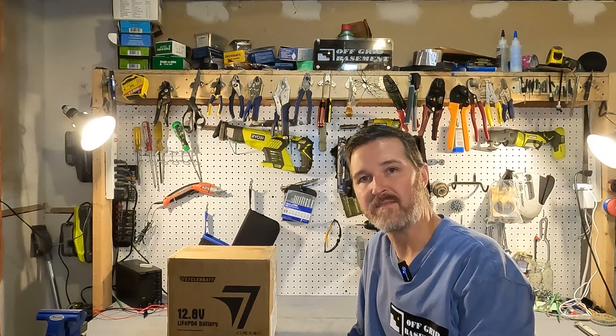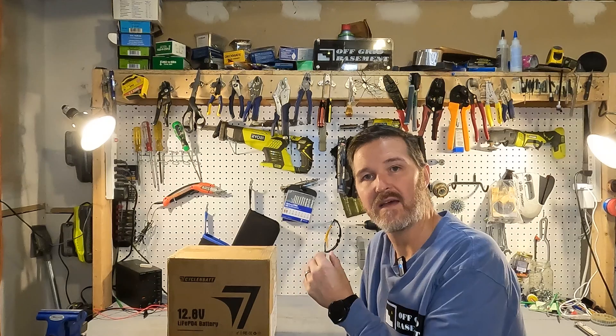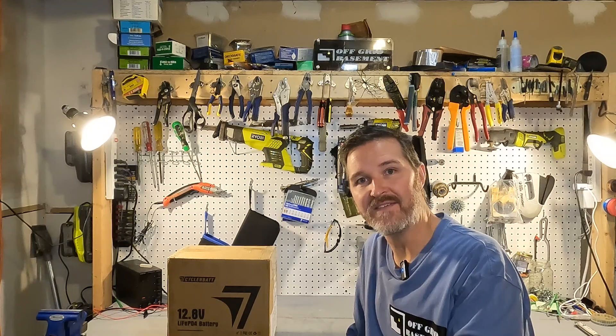Hello everyone and welcome back to the channel. Today we have a 12.8 volt 100 amp hour battery from CyclinBat. We're going to go ahead and open it up and see what we have.